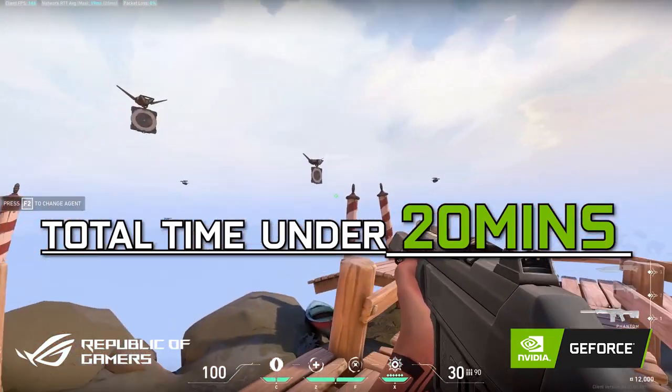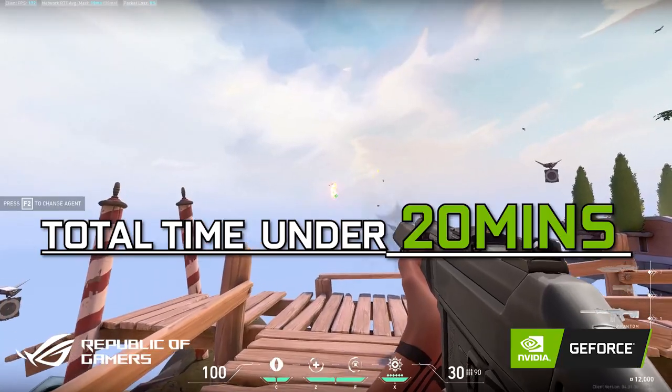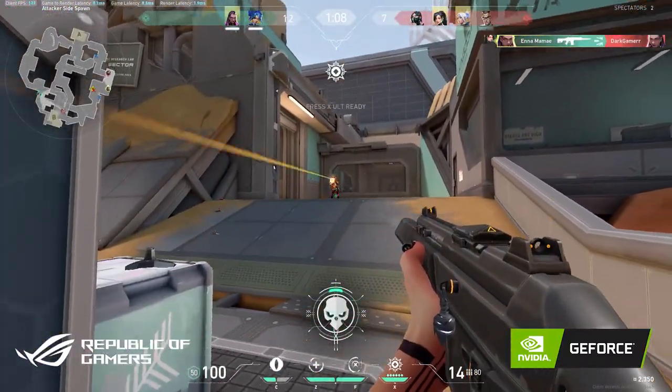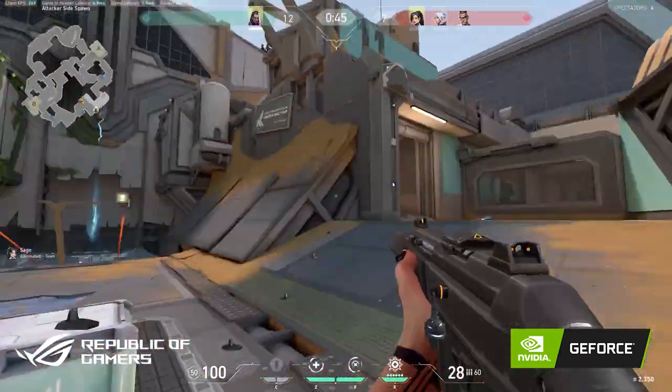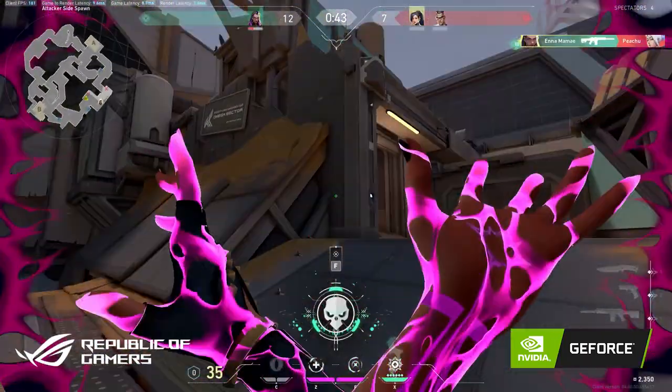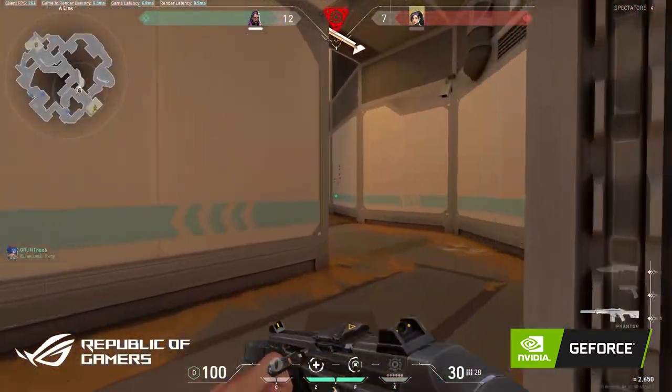Once all this routine is done, it is time for a deathmatch or two and you are all set for a ranked match. Before you go on with this practice routine, I am letting you know everyone is different — feel free to try different things and use this video as a baseline to start.